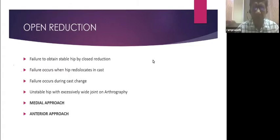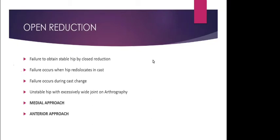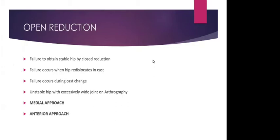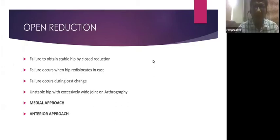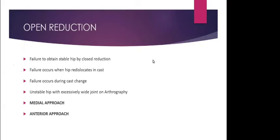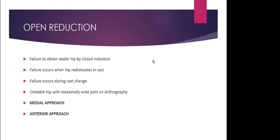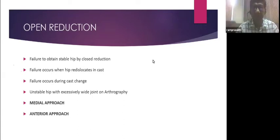Regarding bilateral hip dislocation and Pavlic harness: bilateral hip is very difficult to control. You can try a Pavlic harness but there are a lot of failures; the success rate is very low. You can wait for at least three months and then go for a closed reduction casting. It is not a contraindication, but success is very limited.